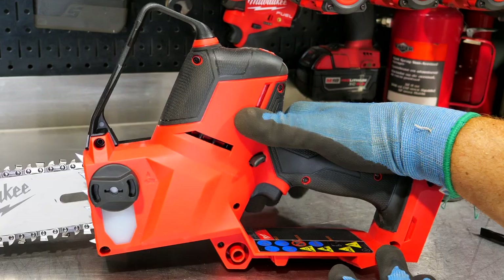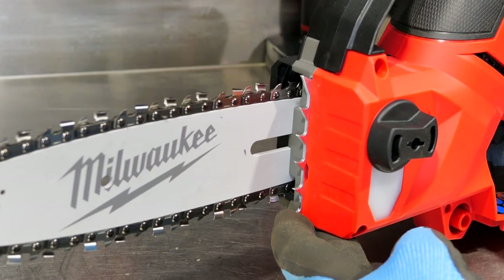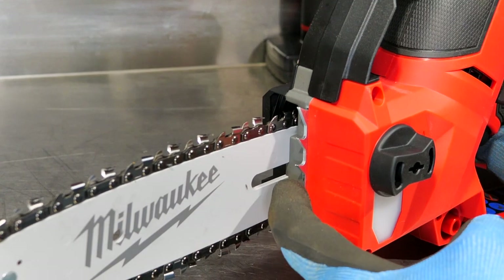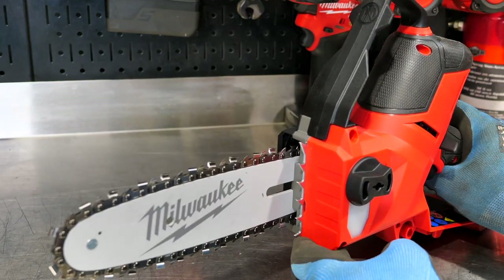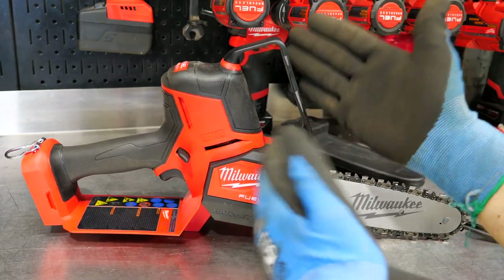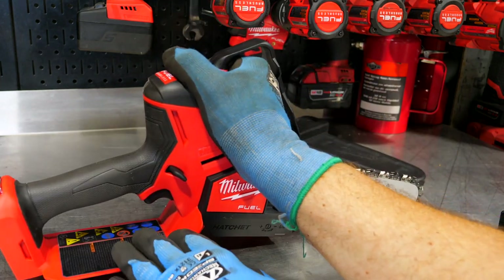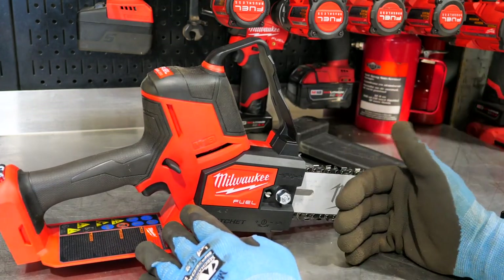We also get a variable speed trigger. And then we have metal bucking spikes on here — I like that. Not that you're going to be felling many trees with this, but if you're going to have bucking spikes, put real ones on. A lot of those plastic ridges on the fronts of battery-powered saws are just useless. The blade guard area here ensures your second hand is placed safely so neither hand is near the blade area.